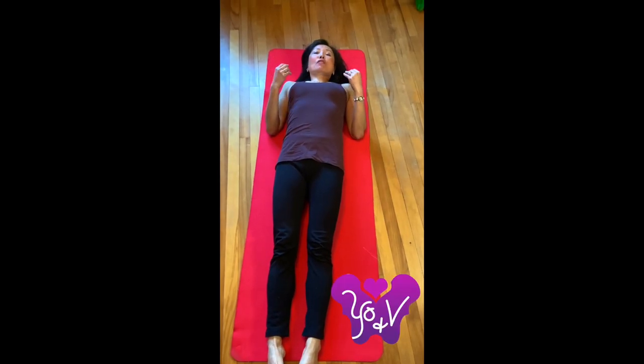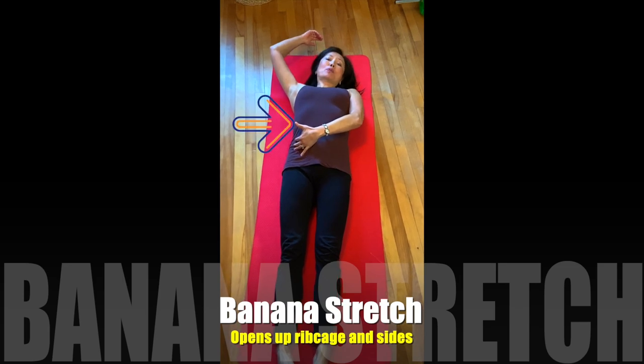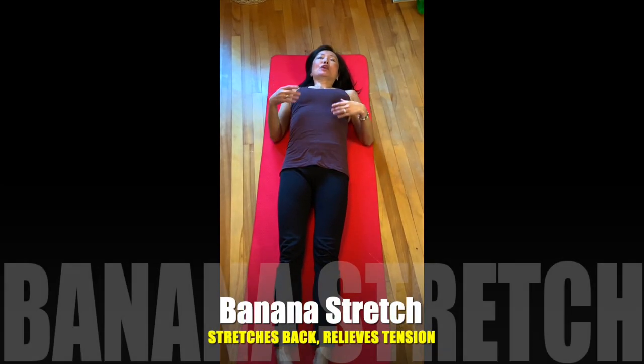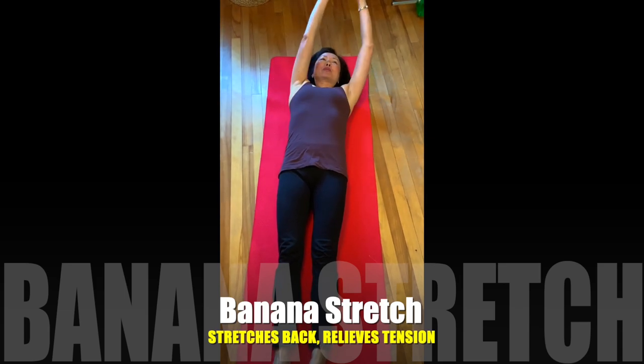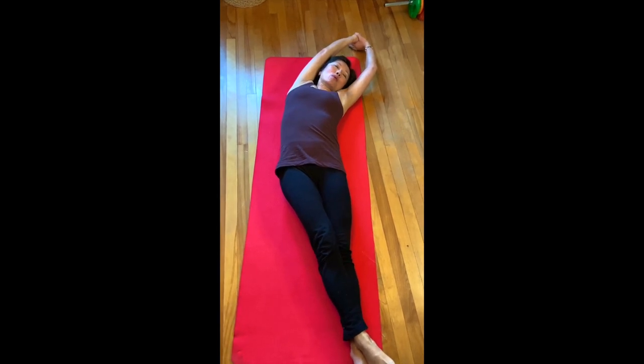One of my favorite stretches is called the banana stretch, and that opens up the side, which is really important to optimize your breathing for your pelvic floor and just when you're stiff on the computer. So lie on your back, put your arms overhead, and then take your feet and cross one over the other.